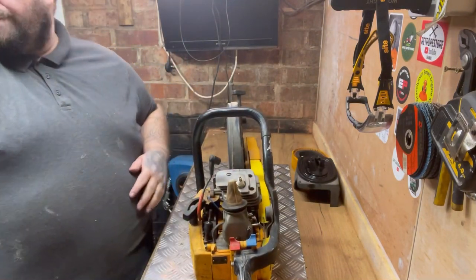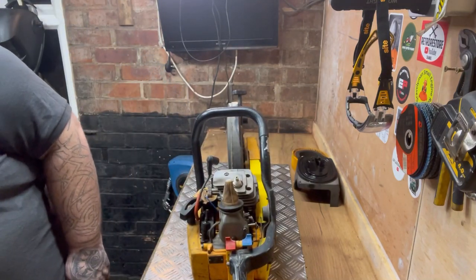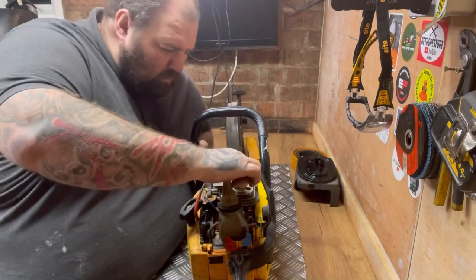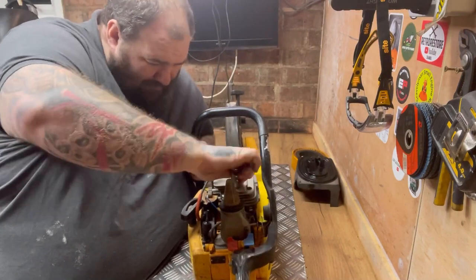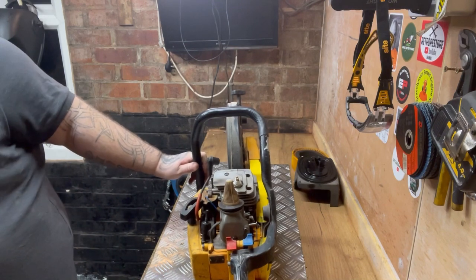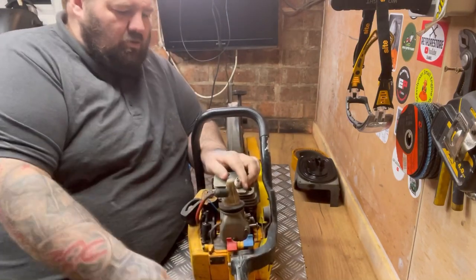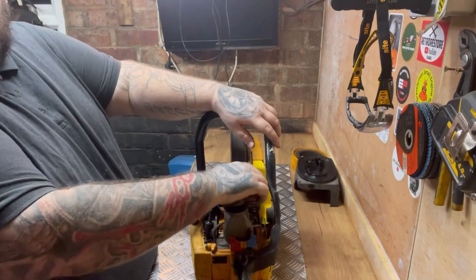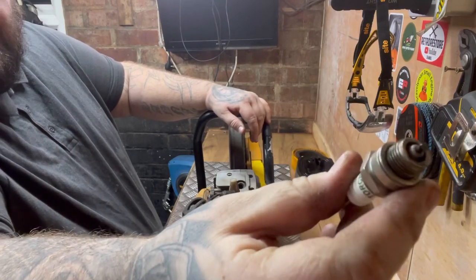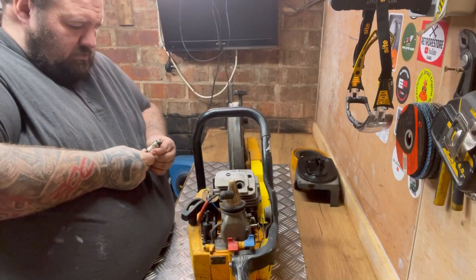Let's get the plug out. I hope everyone's had a really lovely Christmas. Let's try the good old spanner. Not even tight, that plug - not even tight. Looking well that folks. Someone's had a play with that.